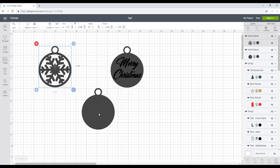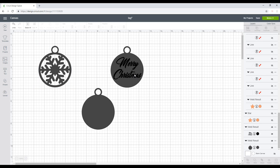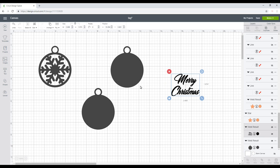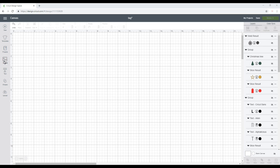One side of the tag I'm going to decoupage, and on the other side I'm going to add some vinyl. The font I'm using is called Christmas Day — I'll cut it out in vinyl and transfer it onto the back of my wooden shape.